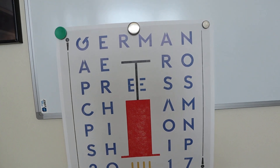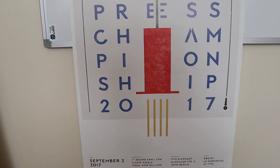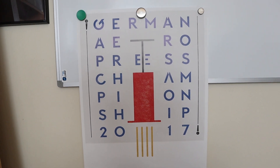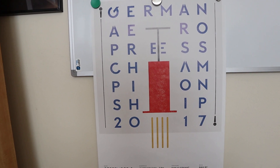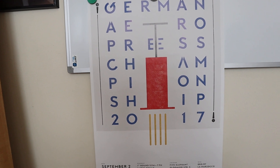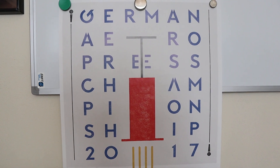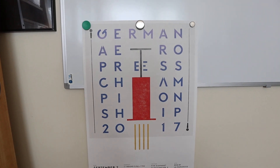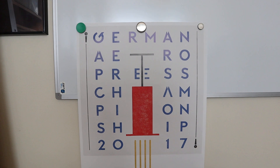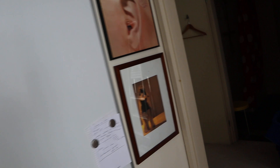Over here I have a poster — it says 'The German AeroPress Championship 2017' — because in 2017 we went to the Berlin Coffee Festival and attended this actual championship, which was a very interesting experience. Now you know what an AeroPress is! I thought the design of this poster was very nice, so I asked if I could get one and I did. Very nice.